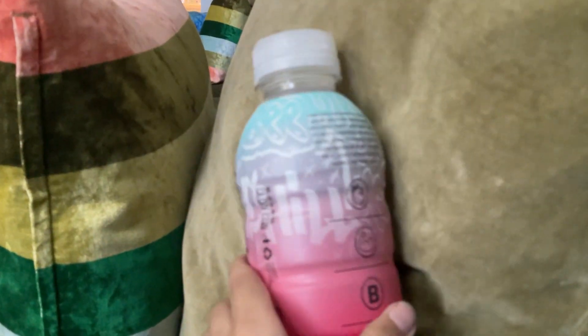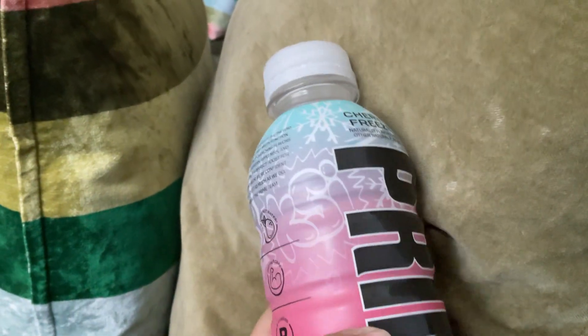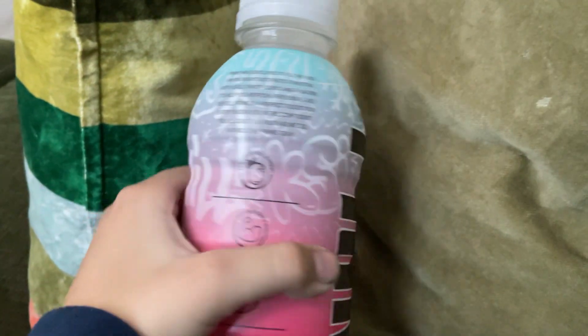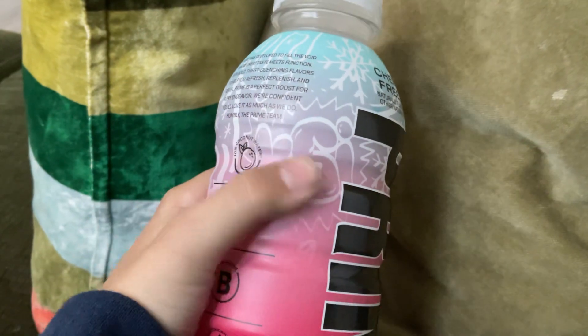But it's still on releases that were planned in 2023, so it looks pretty cool. You can see KSI's name right over there.